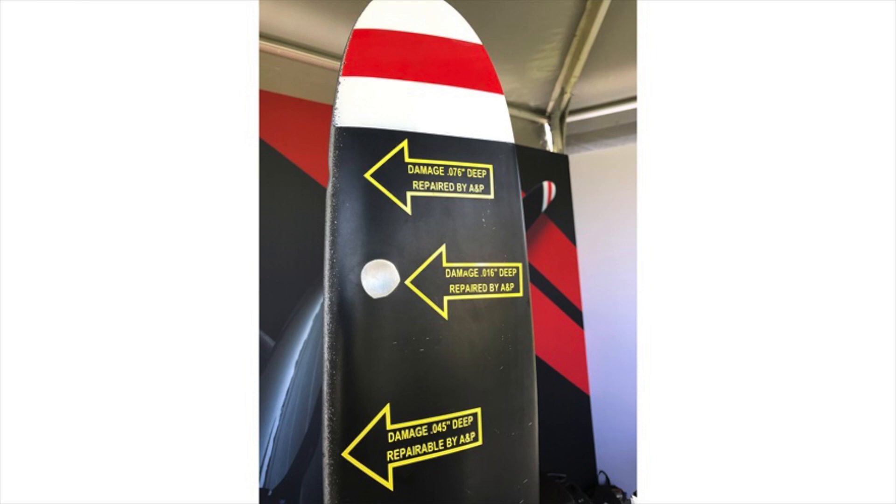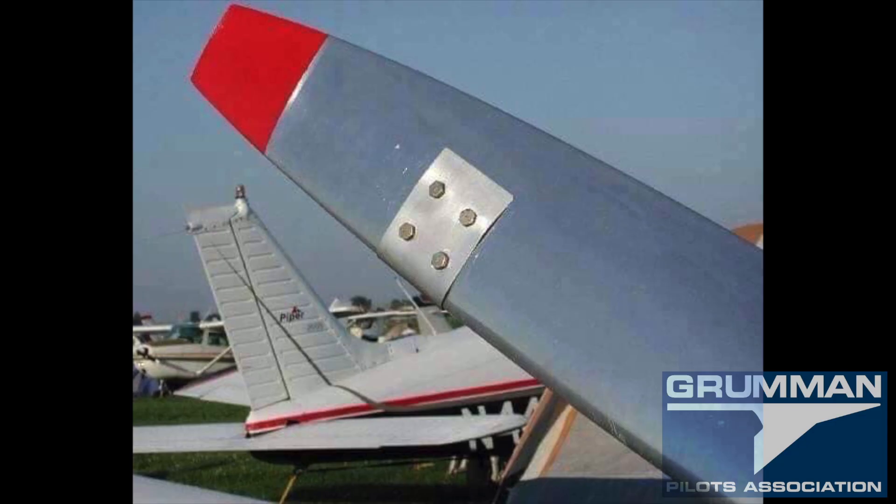I'd like to thank Jeff Simons for these pictures. This one shows some of the repairs done to a propeller — taking out a nick — and we mark the propeller as we do the repairs so we know where we are. But how do we explain a repair like this next one? A GPA member sent me this picture of a repair seen on a flight line at an airport.